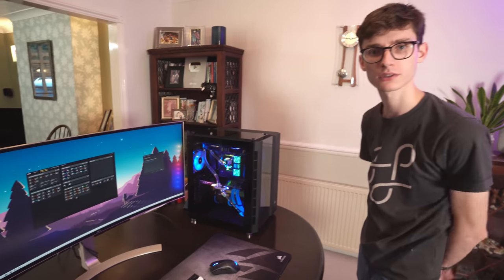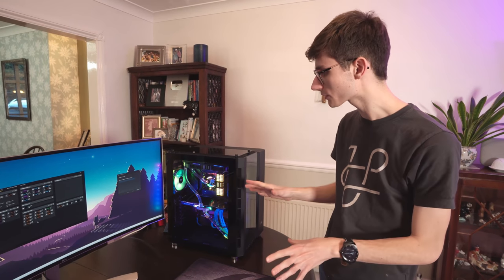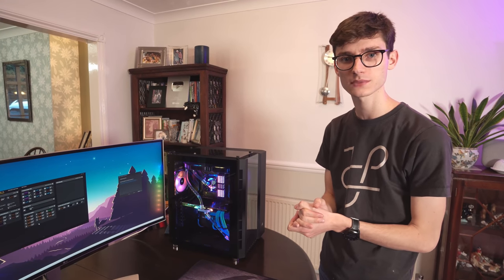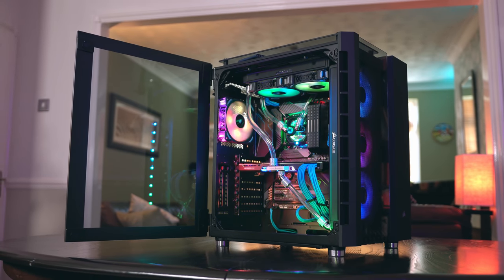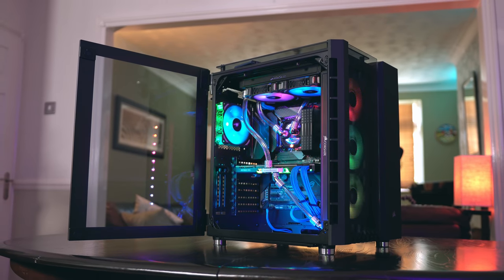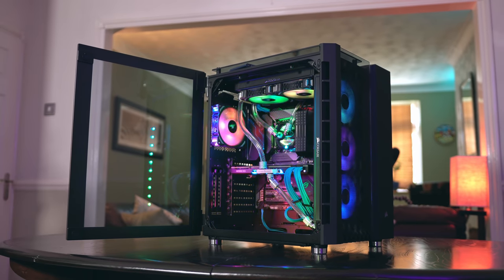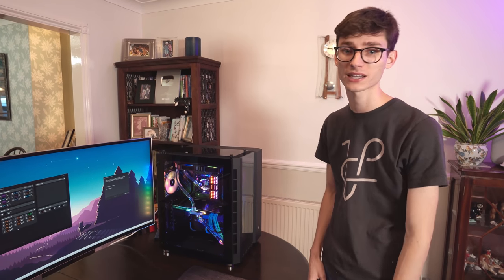Once we've given this thing a proper run through and get some games on here, we'll be doing some proper tests. Let me know what you think of Hydro X in the comment section below. Would you now start your own liquid cooled system? I think it is a great way to get into it. But obviously the price of entry, while it's reasonable compared to the competition, it is still quite high - make no mistake, this is very much enthusiast grade, it's not something that everyone is going to need. Big shout out to cameraman Gareth for driving all the way over here to help me out. To Corsair for sending out all the stuff making this possible. I'll see you in the next one.